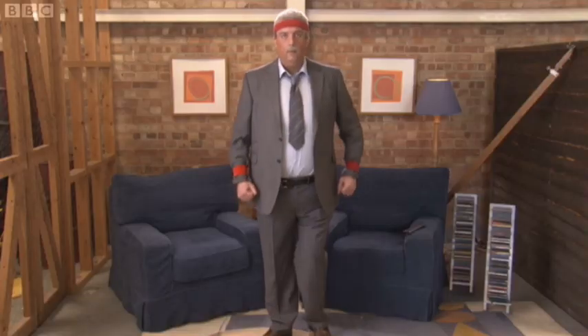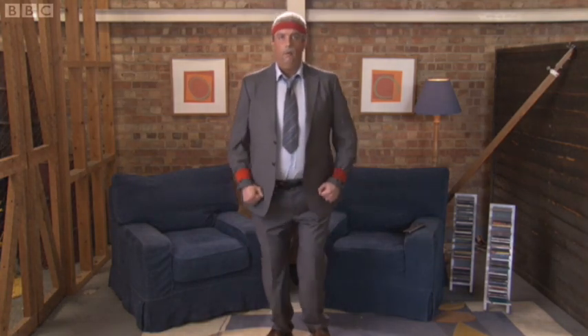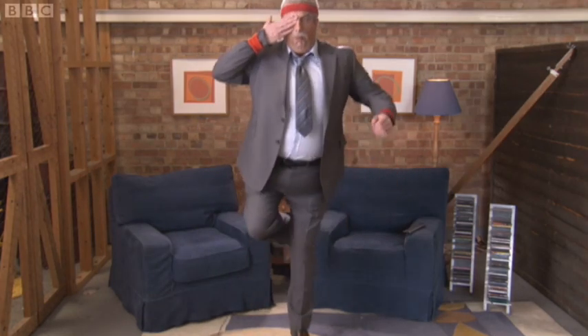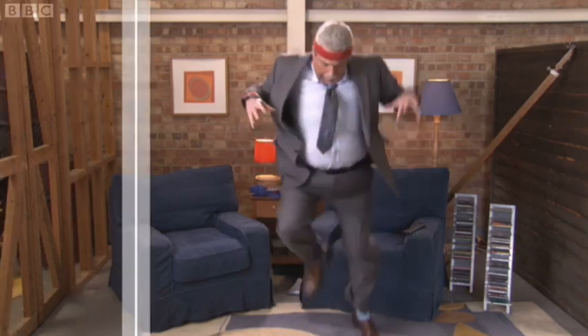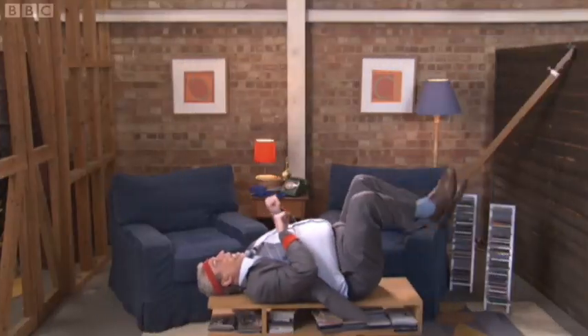Let's get fit! There are over 14 fitness moves for you to watch and copy with your own body, including Shoe Stuck in Glue, Exercising Pirate, Super Person, Upside Down Super Person, Spider on the Floor, Lost in Fog, Upside Down Ghost Bicycle — and that's just the warm-up!